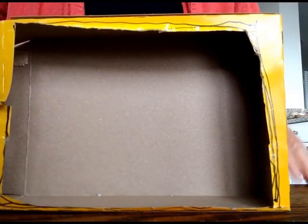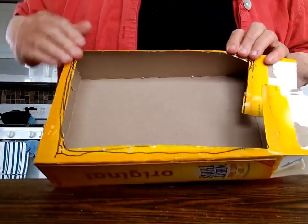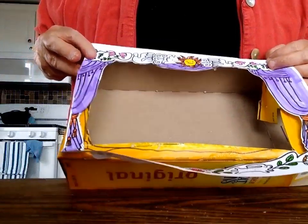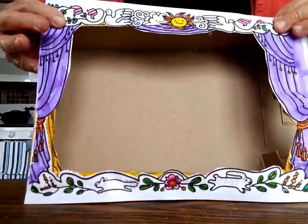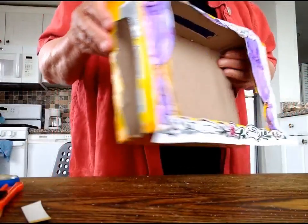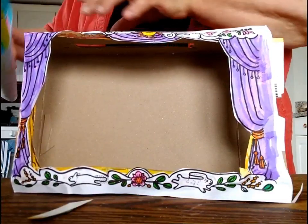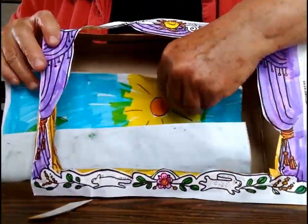So far so good. Glue the theater front on. And cut slits in the sides and top for the puppets to enter and exit. And add a backdrop.